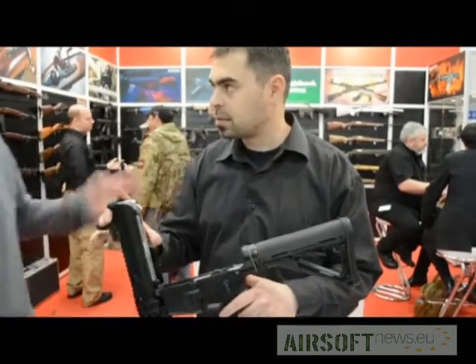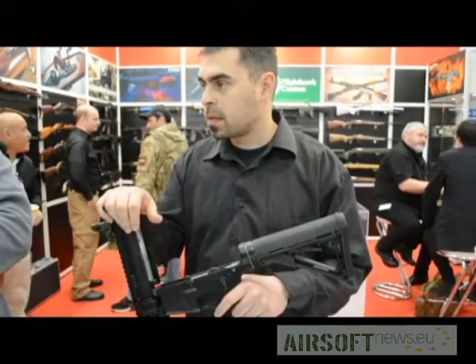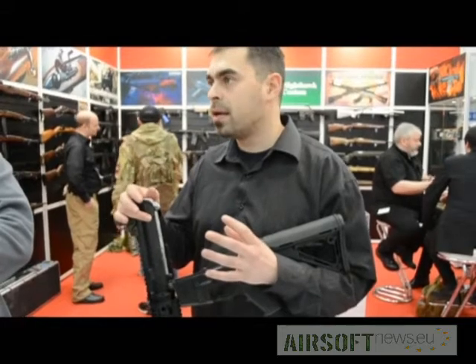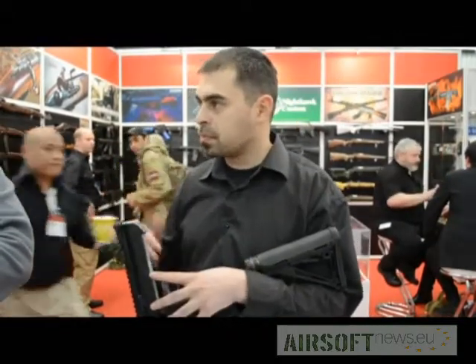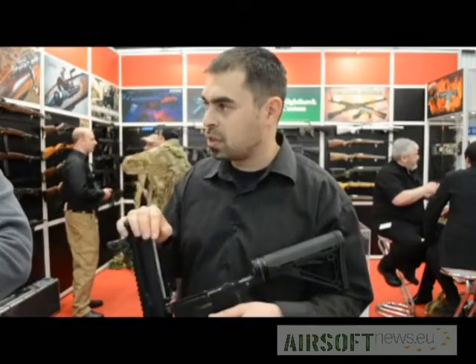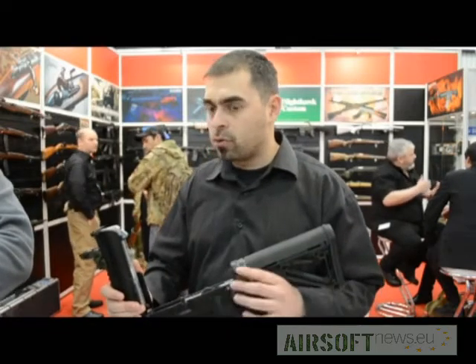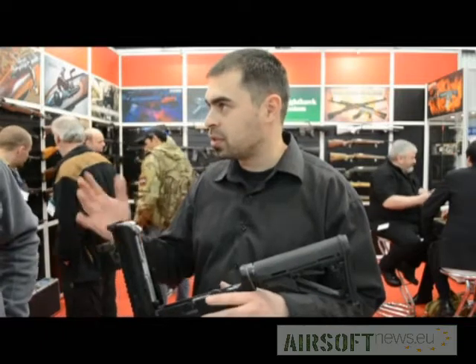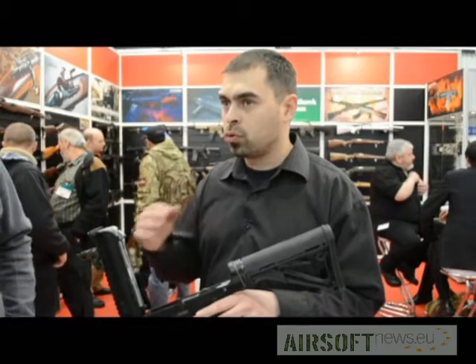Will you be selling just upper receivers or complete guns? We're going to have complete guns and a couple of receivers separately in different lengths. That's complete modularity. The concept is totally different — I want this to be the perfect airsoft gun as a player, and I don't want to make you spend more money to upgrade it after purchase.